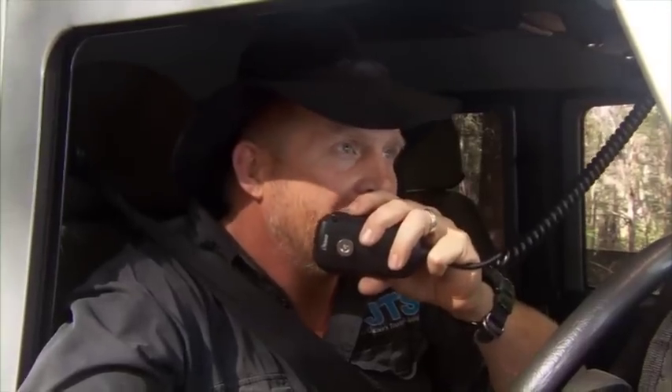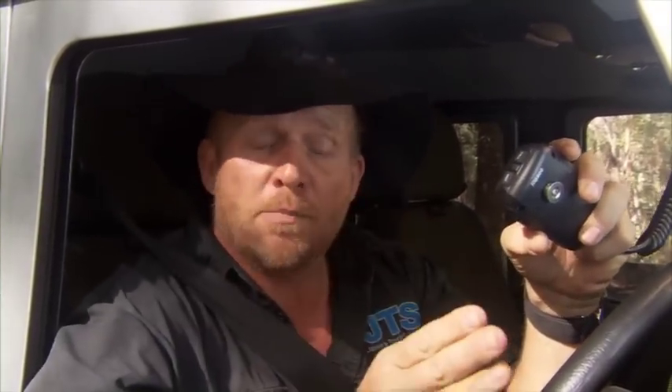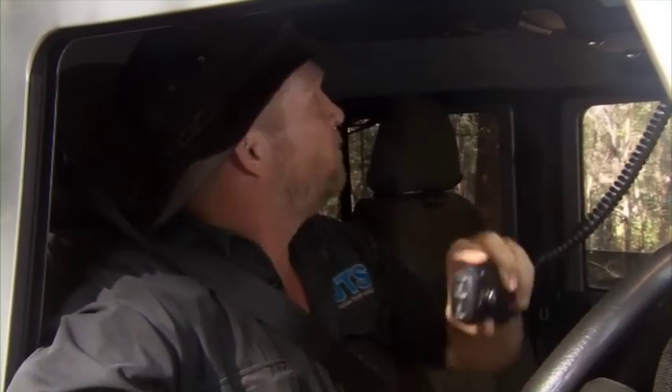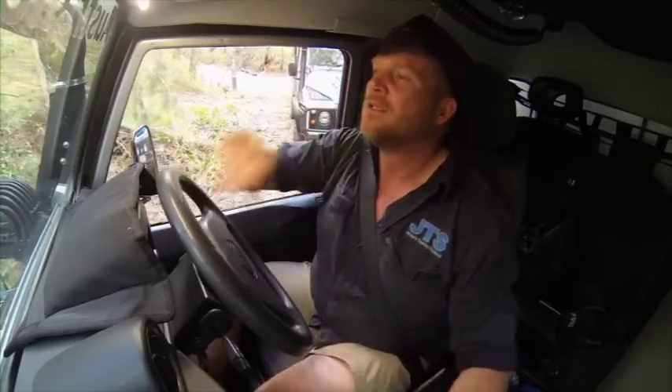Mark, you got a copy up there? Yeah, gotcha, you're right to come up. A good thing to look at too is when you've got a spotter like I have, make sure they've got a UHF so they can communicate with you and let you know what's going on. On my way.